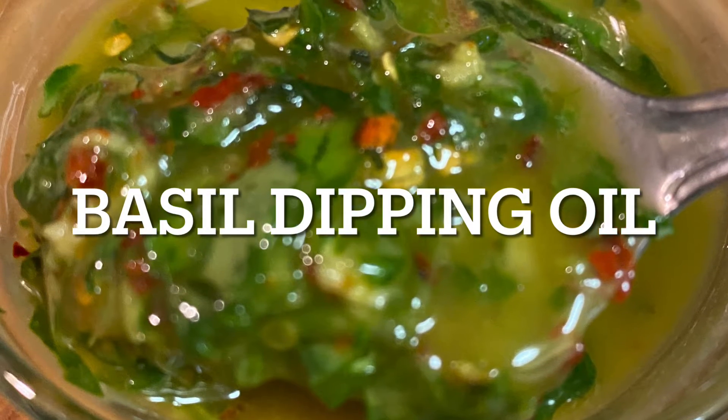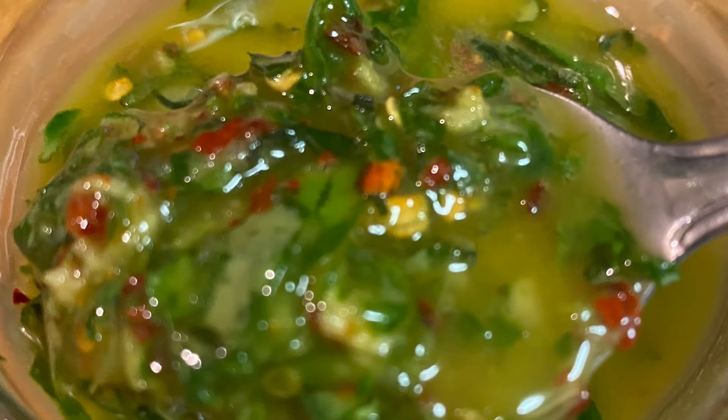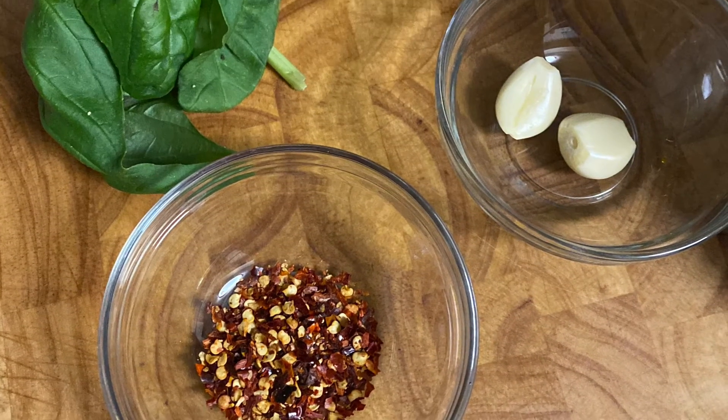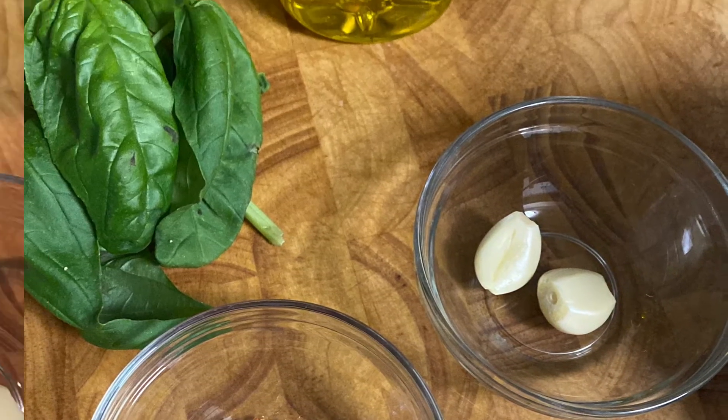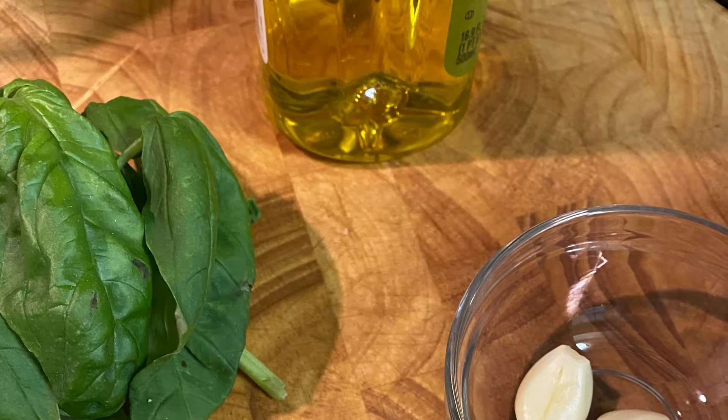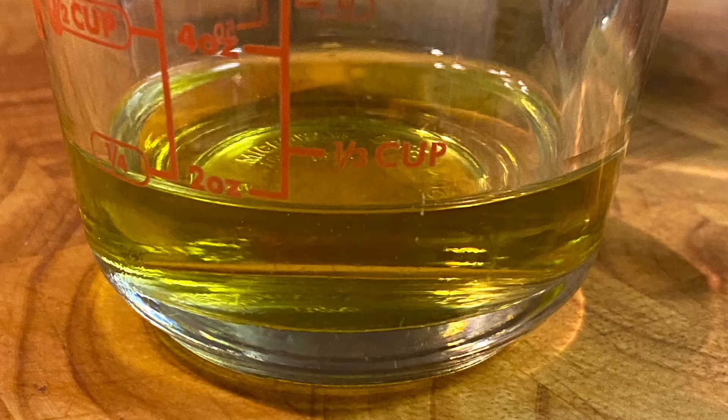Hi, today I'm making basil dipping oil. This oil is a favorite for all kinds of dishes, but we start with a tablespoon of red pepper flakes, two cloves of garlic, a handful of basil leaves, and a quarter cup of olive oil.